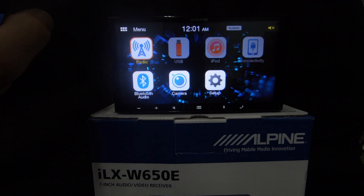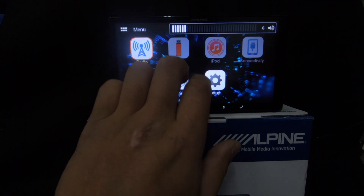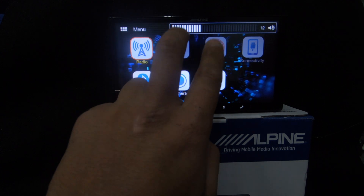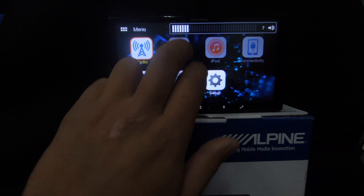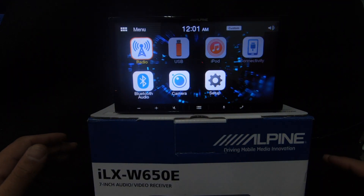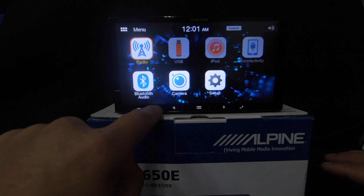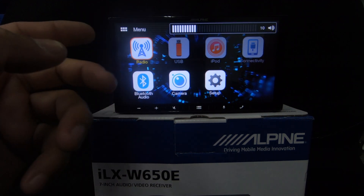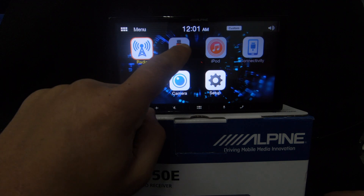One thing they've introduced on this unit is the two-finger gesture control. Using two fingers anywhere on the screen you can swipe to go volume up or volume down, and also track forward and track back. The great thing about that is when you're driving and want the volume up, you don't need to take your eyes off the road and focus on a specific button — you can just swipe anywhere on the screen.